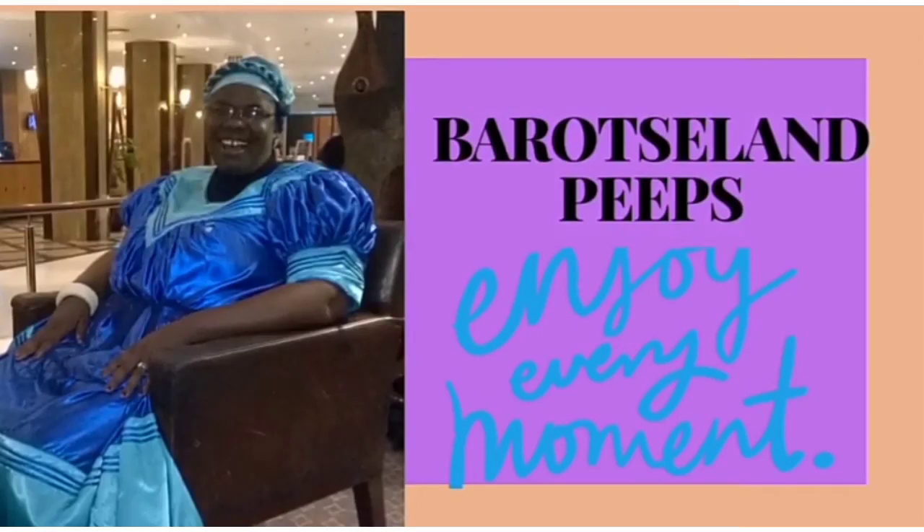Welcome to Barosland Pips again. Na meamu nyeraka ufela. Please remember to like, share, subscribe, get notified, and leave a comment.